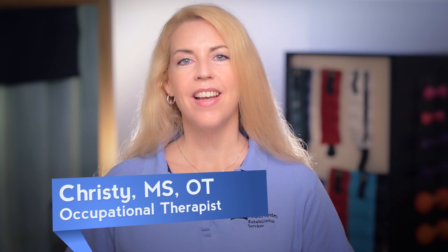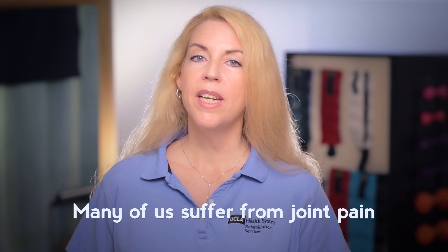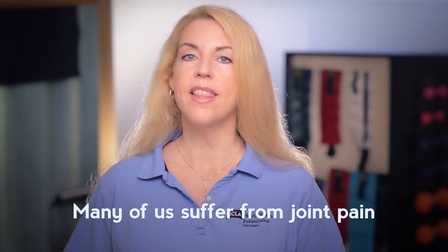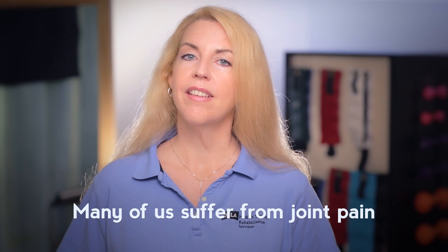Hi, my name is Christy. I'm an occupational therapist with UCLA Health. So many of us suffer from joint pain in our neck and shoulders, wrists and thumbs, knees and back.